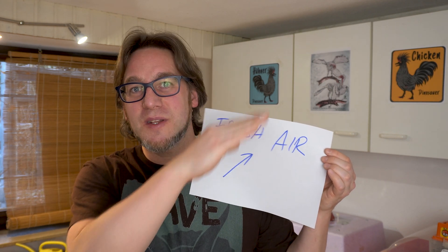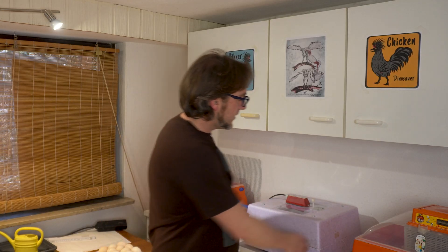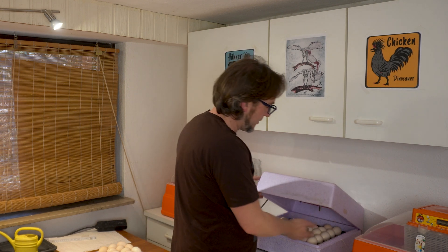The next topic is fresh air. The evolving embryos and chicks inside the eggs need a little more fresh air oxygen every day. At the end, when they start breathing with their own lungs at day 19, they need even more fresh air. Some incubators have a fan or openings you can adjust. With this incubator I don't have to do anything for fresh air — it just works. With the manual incubator I have to open it once a day for at least 10 minutes so fresh air can reach the eggs.